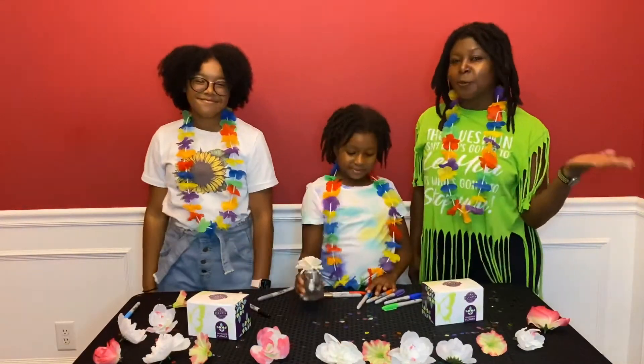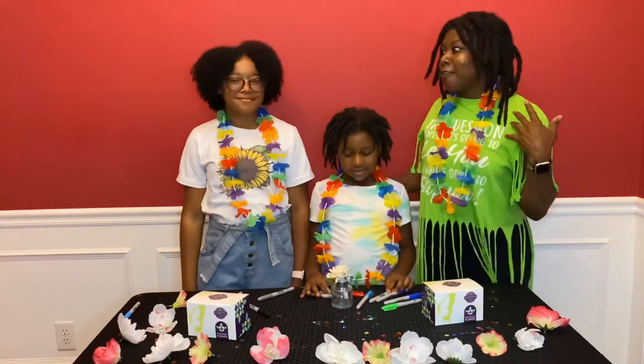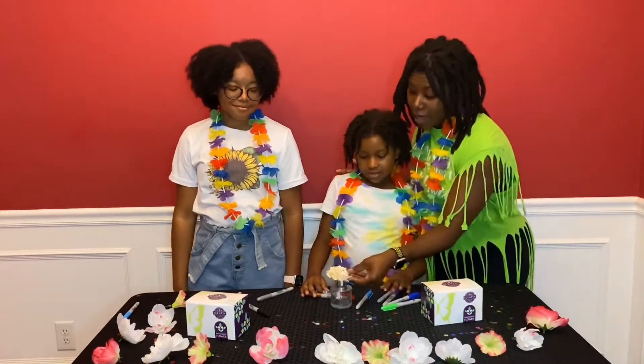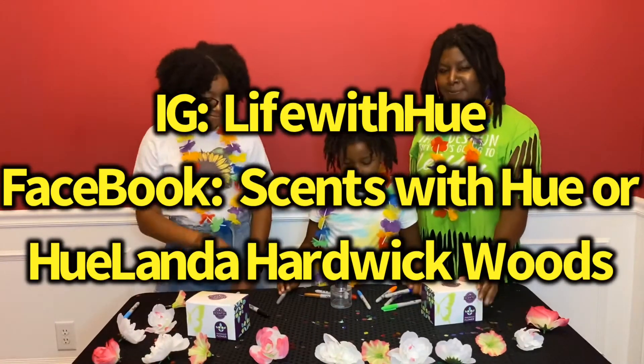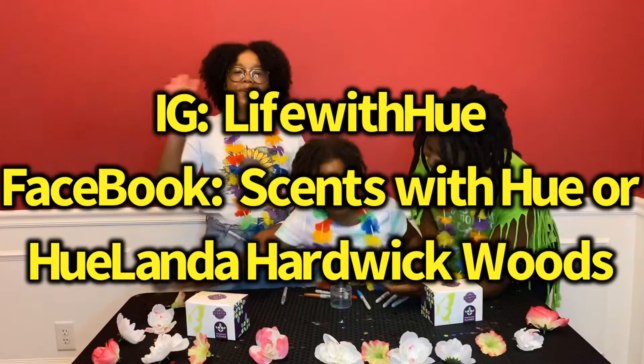That's right. So we'll have other activities scheduled too. If you'd like to join us for our super fun flower paint party, just message me on Instagram or Facebook. We look forward to hearing from you. Bye guys! Bye!